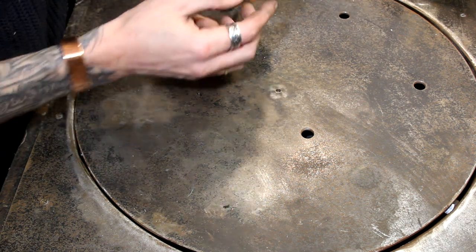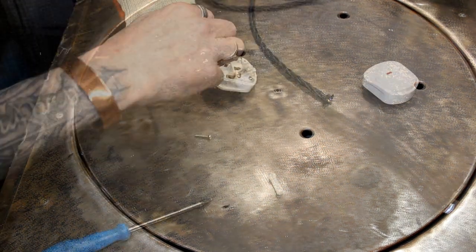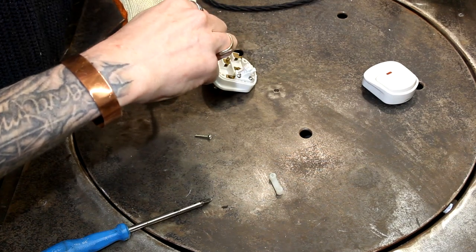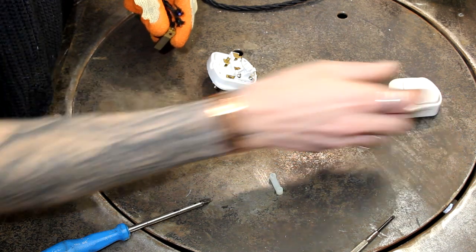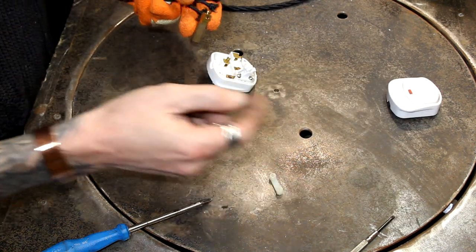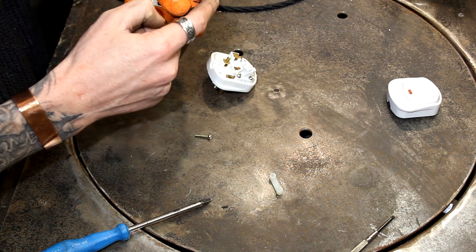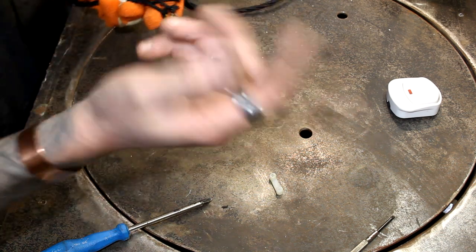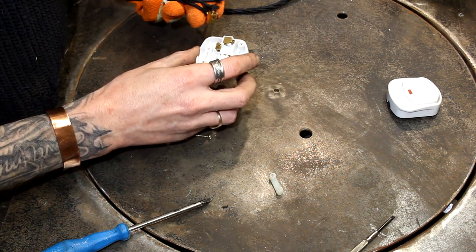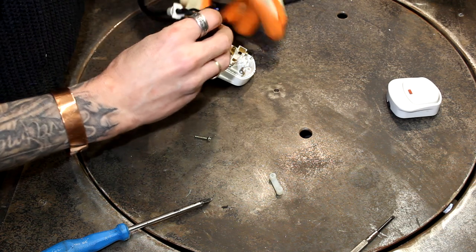I need to wire a plug on the other end just to test this. This is a slightly fancy plug with an additional rocker switch on it. Normally, brown goes on the right — the second letter of the word brown is R, so it's on the right. Blue, second letter is L, so that goes on the left, and the remaining one goes in the other slot. That's for a UK plug. Fortunately this one is marked, so it's a little bit easier to work out.